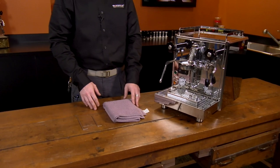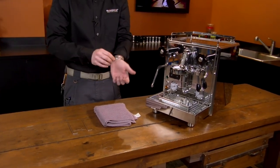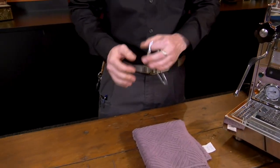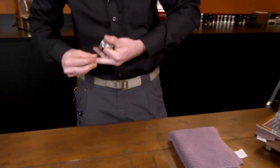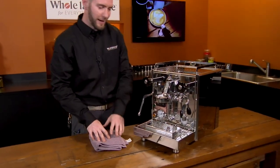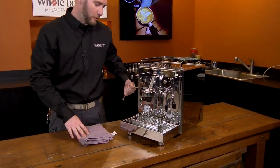To that effect, I will point out one more thing. Any time I'm working on these machines, rings, anything that could cause a scratch — these will scratch easily when it's metal on metal.